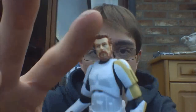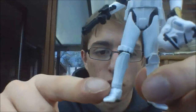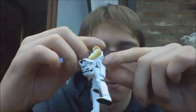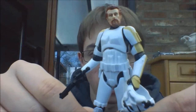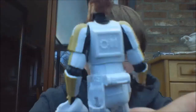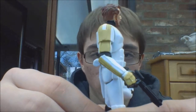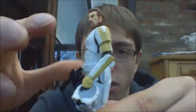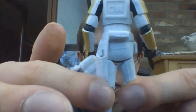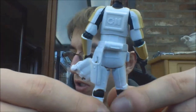Articulation-wise, he has a ball-joint head, ball-joint shoulders, ball-joint elbows, swivel wrists, ball-joint torso — which I do like — swivel hips, ball-joint knees, and ball-joint ankles. So really well articulated for a Stormtrooper. I thought they were just retoolings of the 30th Anniversary Stormtrooper figure, but the thermal detonator won't detach from the belt, which is great. Also, with regular Stormtroopers the holster for the blaster is black, but here with all the Stormtroopers it's white. I really like that.